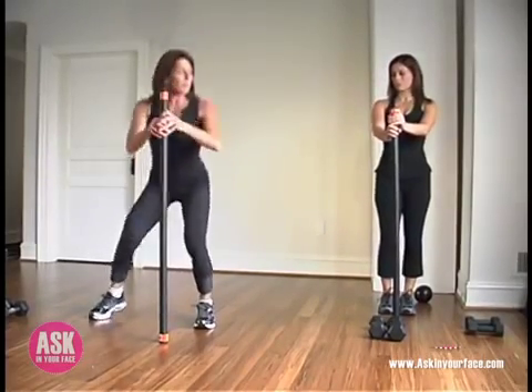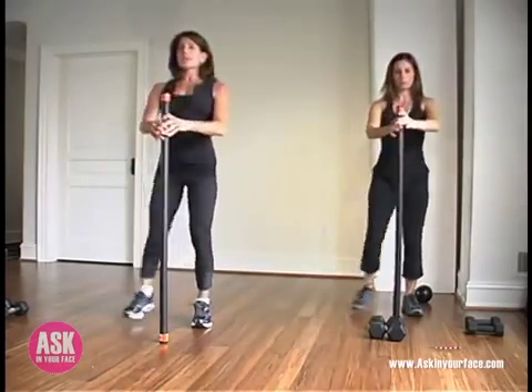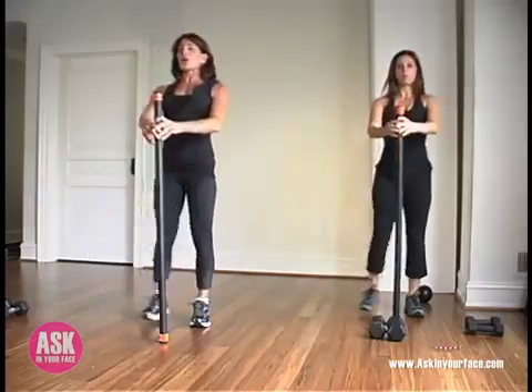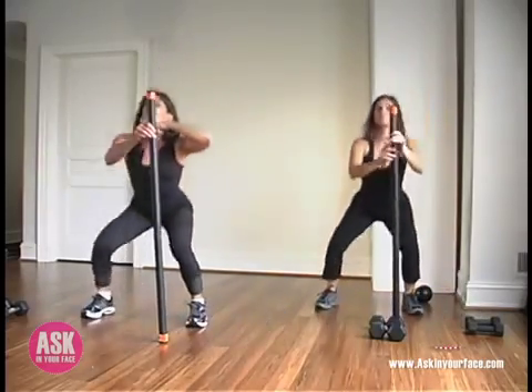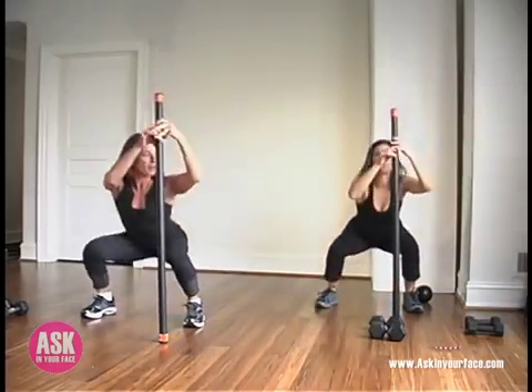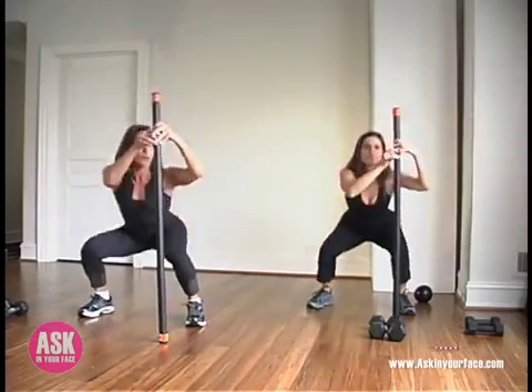We're going to start warming up the body and taking a nice little side squat. You want to lift up nice and tall, relax your shoulders, always gazing straight ahead. You shouldn't be resting on a shelf so that your neck stays nice and long. Exhale as you lower, dig those heels in. We're going to take about four more.